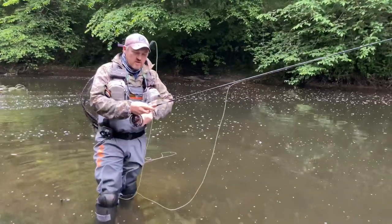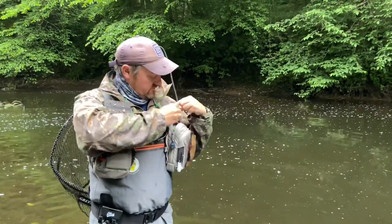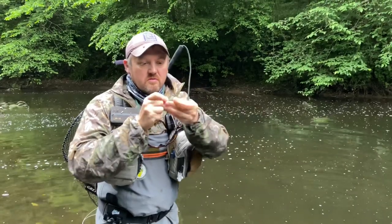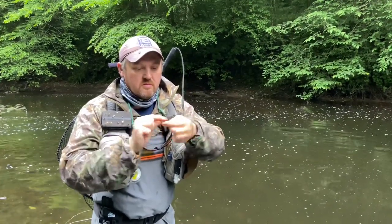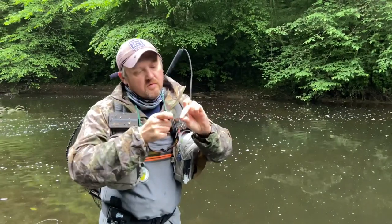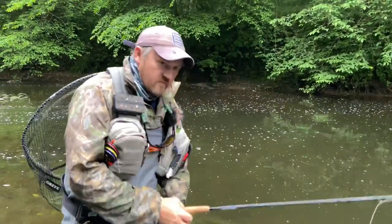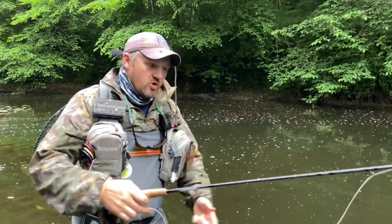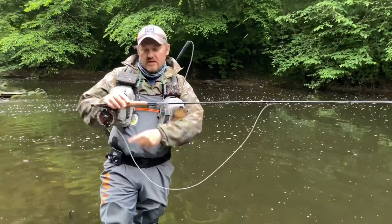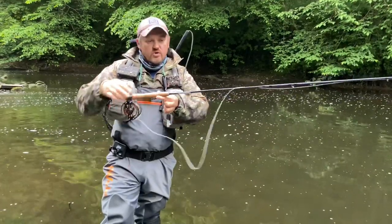I'll quickly show you how to switch over very quickly to a single nymph. So dry comes off, nymph goes on. Shorten the line right up. Now, on a specific nymph rod you have a guide much closer to the handle, and that's to stop this big sag of line forming when you're holding the rod elevated. So how you get round that when you're using a dry fly rod to nymph is you throw a loop of line around the blank.